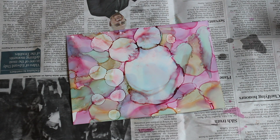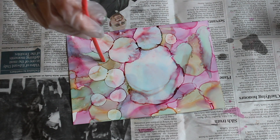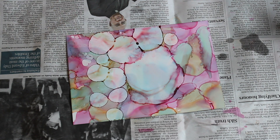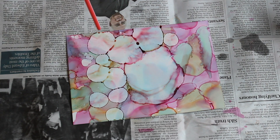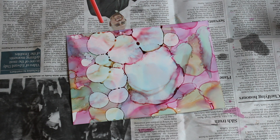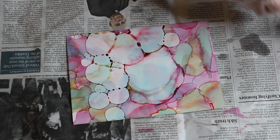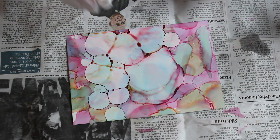I've just dipped my straw into the alcohol and I'm dabbing it on random sections of the page just to create some nice circles here and there. Again, this is all up to you — it's all trial and error. It's quite nice to use different textures; you can use brushes along the page or bristles just to see the different kinds of patterns you get.